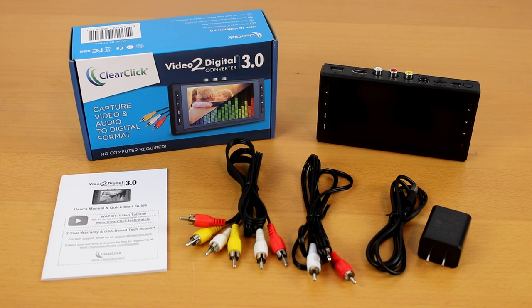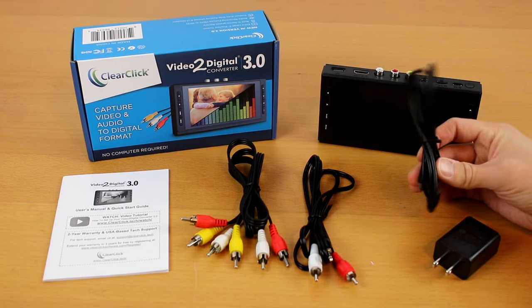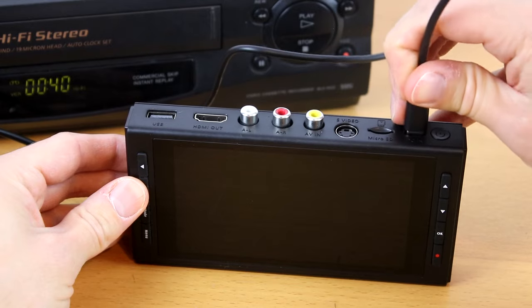If you want to follow along with this video step by step, keep in mind you can pause it and resume it at any time. The first step is to plug in and charge your converter using the included USB cable and wall adapter.